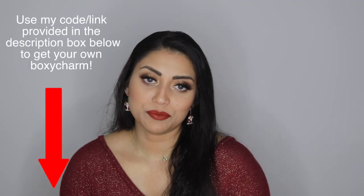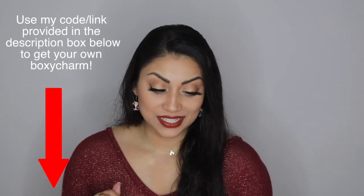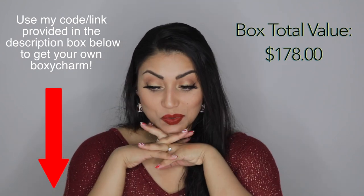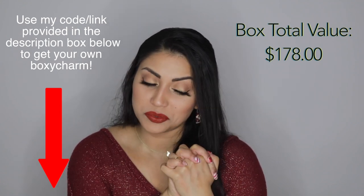If I were to pick my favorite item in the box, it would be between these lashes and the MAC lipstick. The lashes are just so cool — they magnetize onto your eyes — and this lipstick is to die for. The other items were alright, not horrible, but I could do without. The box was definitely saved by the last two items. I did the math, and the overall total for this month's box is $178, which is about seven times the amount you pay for the box. That's going to make it even harder to decide whether to keep my BoxyCharm subscription.